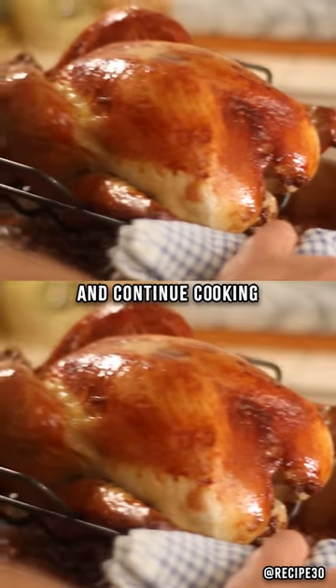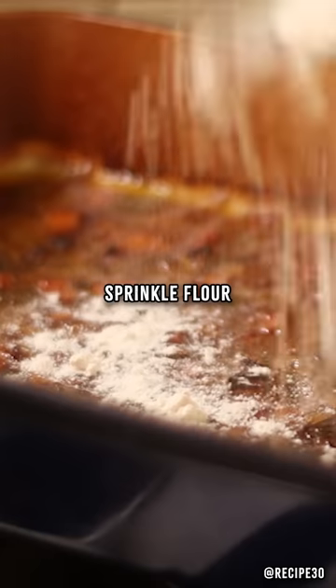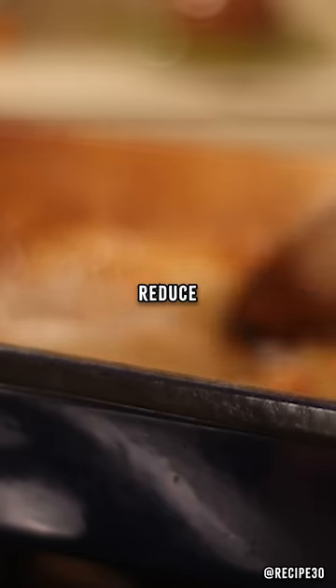Remove the cheesecloth and continue cooking until crispy. For the gravy, sprinkle flour, add the dry sherry, reduce and strain.